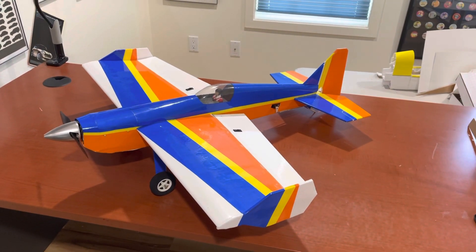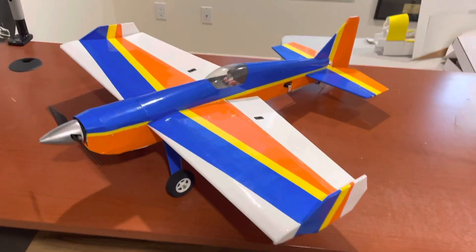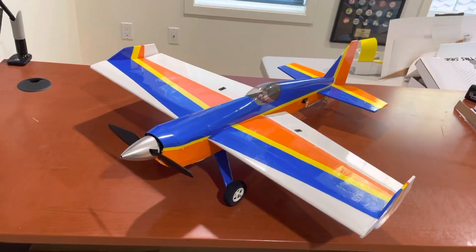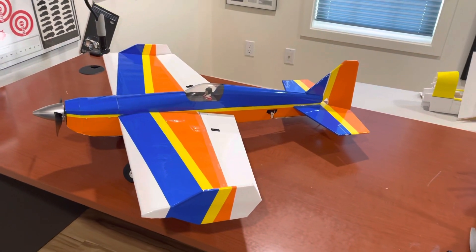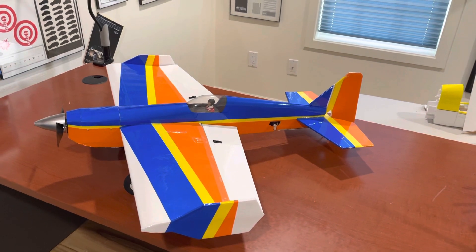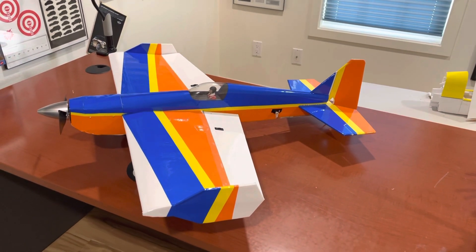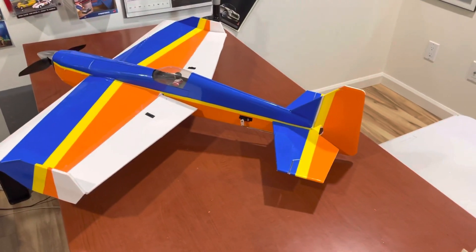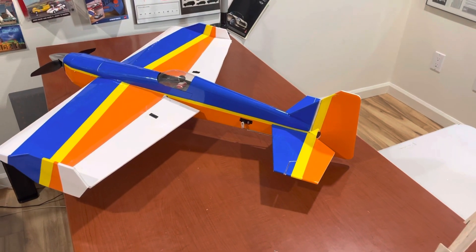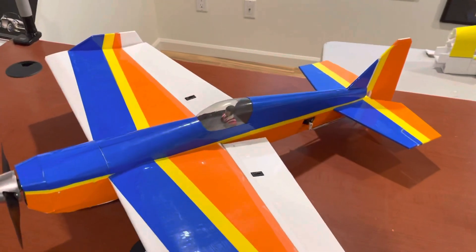It has a 2212 920 motor. I maidened it with a 3S 1500 mAh battery — that went pretty well, but it needs more performance, so I'll be putting in a 4S 1000 mAh battery pretty soon. Basically the same weight, and it can be very floaty — flies very slowly if you want to.